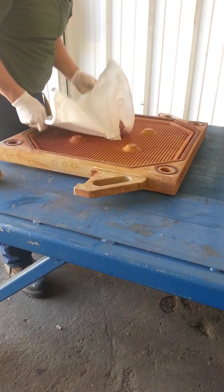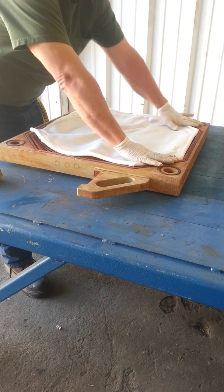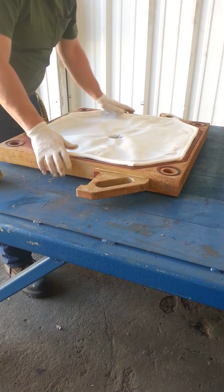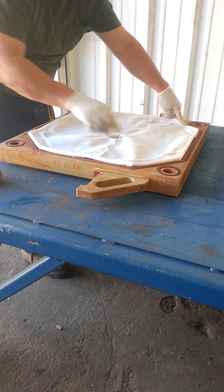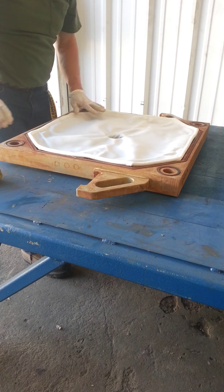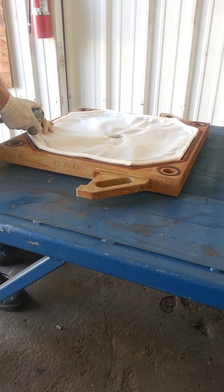We've set the bottom portion in there correctly and now we're going to extend the top portion on the plate. What you want to do is start diagonally, then do the other diagonal, so that you end up getting this placed in correctly.